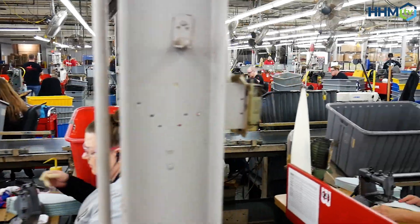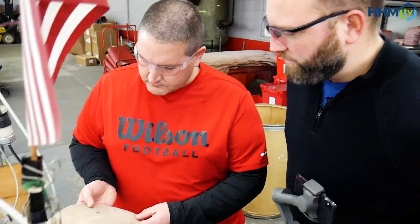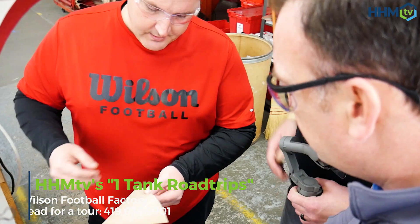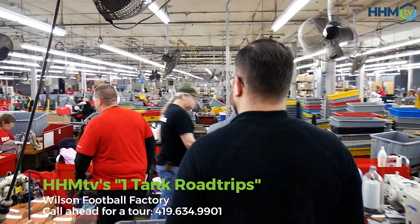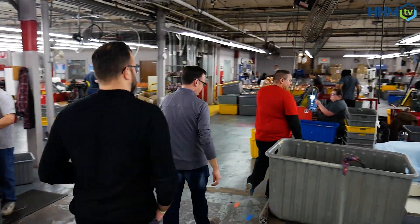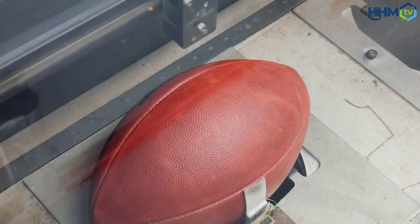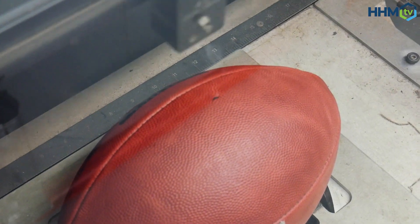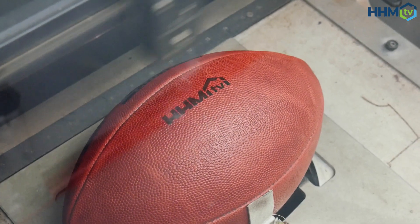This being our first One Tank Road Trip, we think it's a great place for anybody to come. If you're interested in how things are made, get a group of friends, a school group, a church group — whatever it might be. Monday through Friday you can call, schedule a tour, and you're going to learn a ton. I guarantee you're going to have a good time.